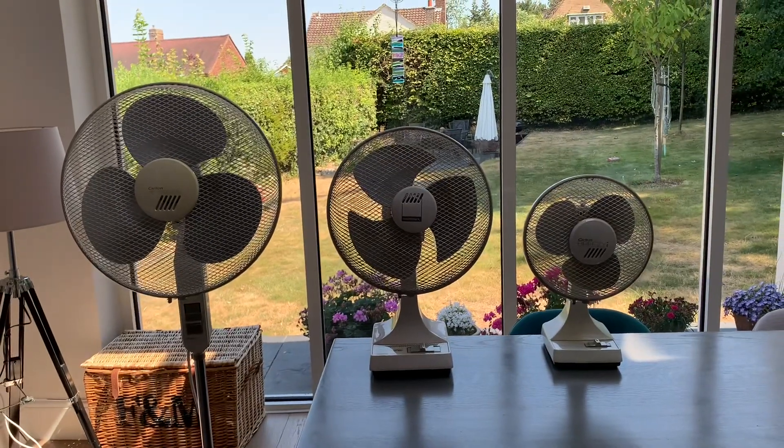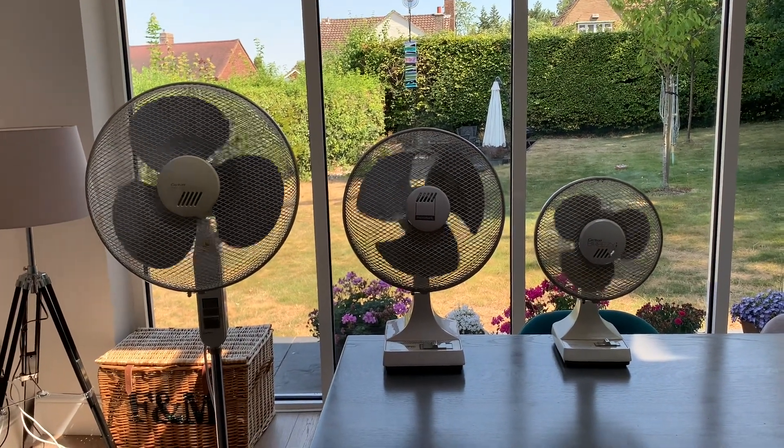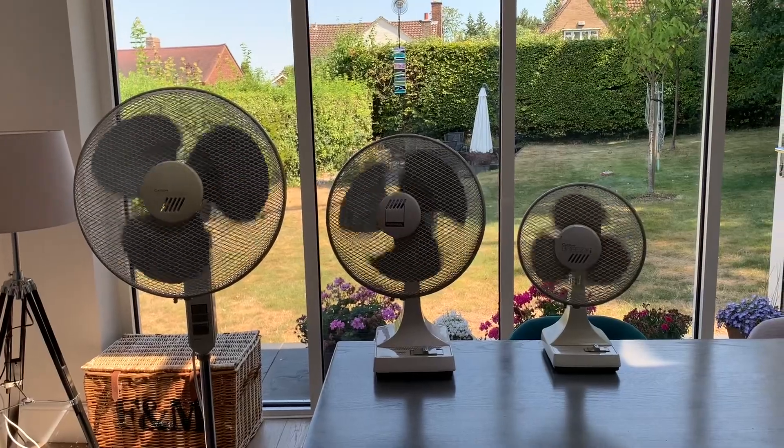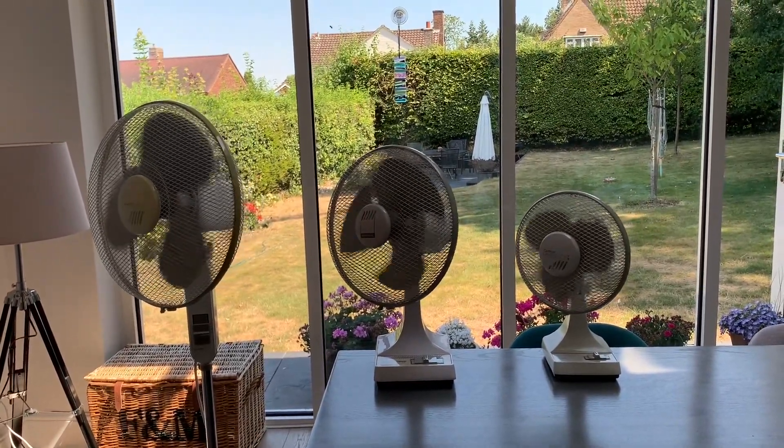So, without further ado, let's start them up. Alexa, fans on. They should all oscillate in the same direction — I did check that before I set them up, and they are.